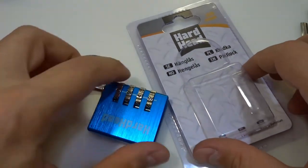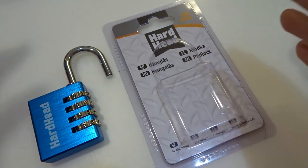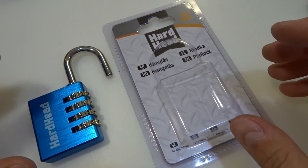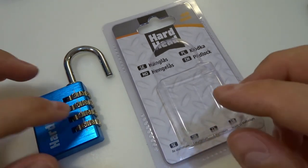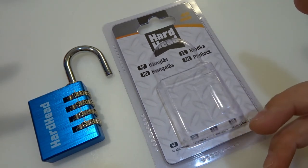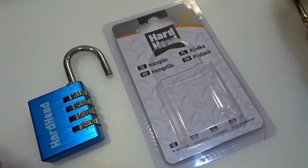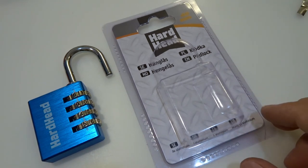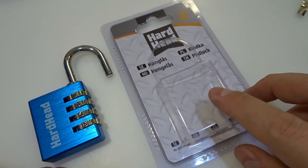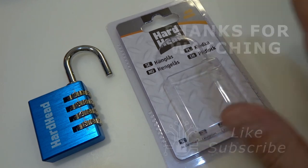That was a very interesting decoding process. The final combination was zero-nine-four-five. This was an interesting out-of-the-box decoding of a HardHead padlock — very chinesium construction. You need to know the feeling of false versus true gates; there are two of them here. The second method is to use a shim to figure out the gates. That was the HardHead 40mm four-wheel combination padlock decoded two ways. Thanks for watching — have a nice day, bye!